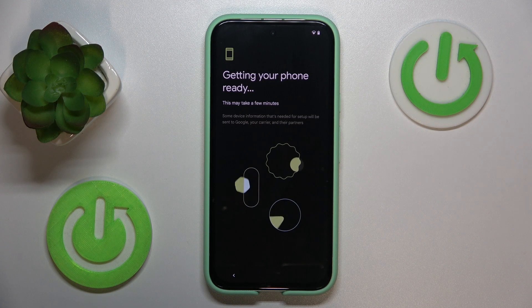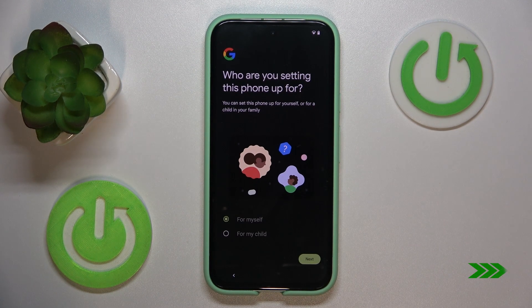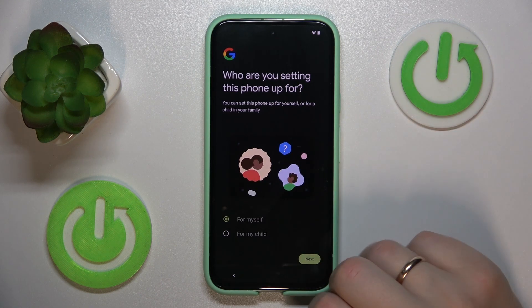Now wait for a little bit. Here, select who you are setting this phone up for — for yourself or for your child.